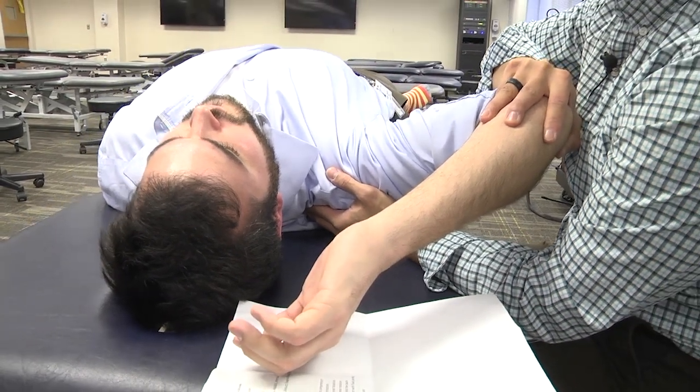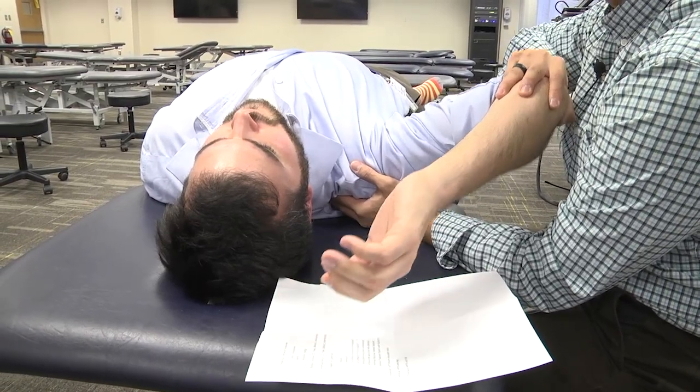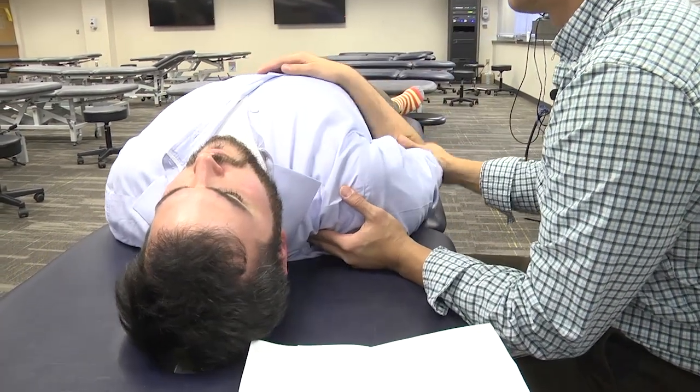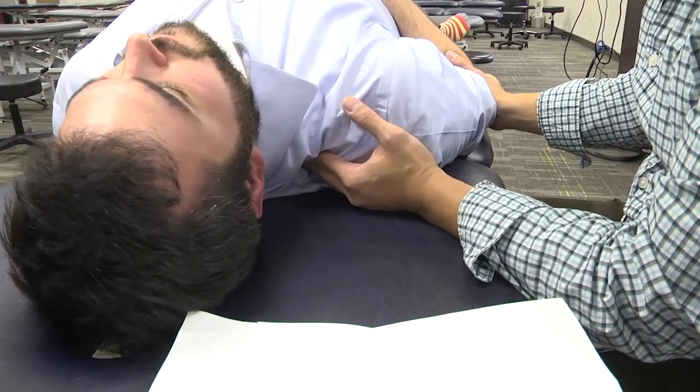Once the tissues have released, you put the patient back into neutral position. Then you reassess one more time — is this tenderness improved? Yes.